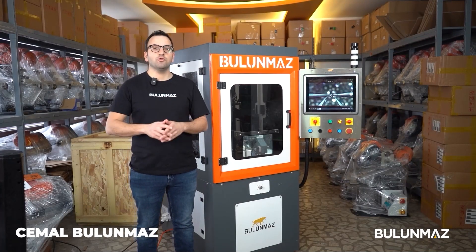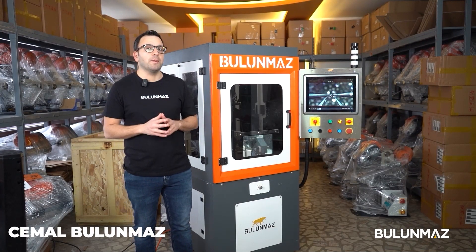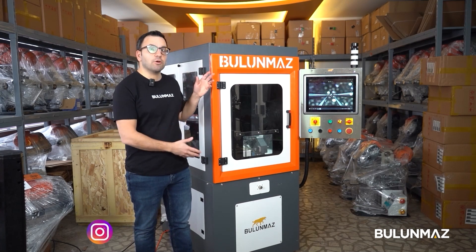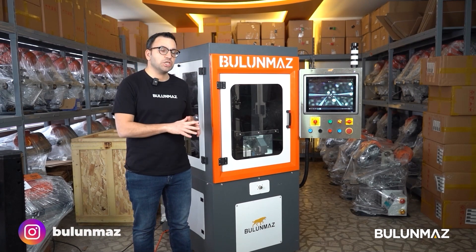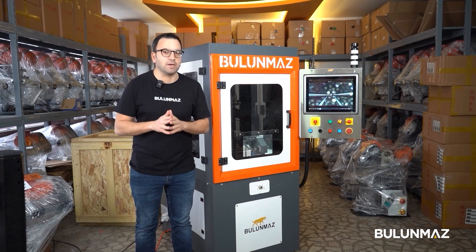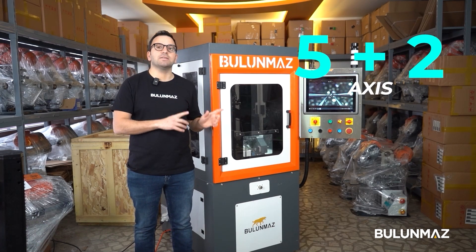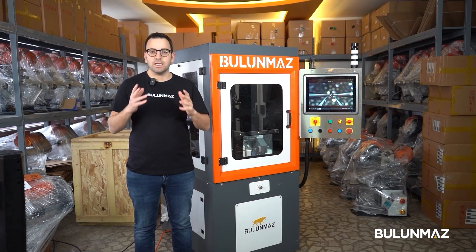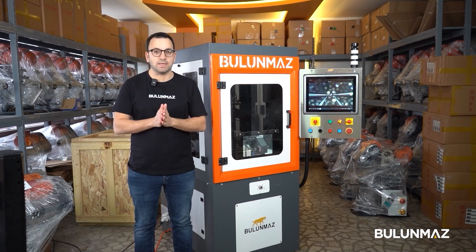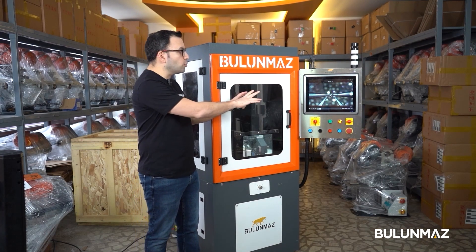Hi everyone, welcome to Buluma's YouTube channel. In this new video, I would like to introduce you to our new ball decoration machine, Fireball. Fireball is a CNC controlled machine for ball and bead decoration. There are five moving axes plus two additional axes in the machine, so with the help of these moving axes you can make lots of different designs on beads and balls.